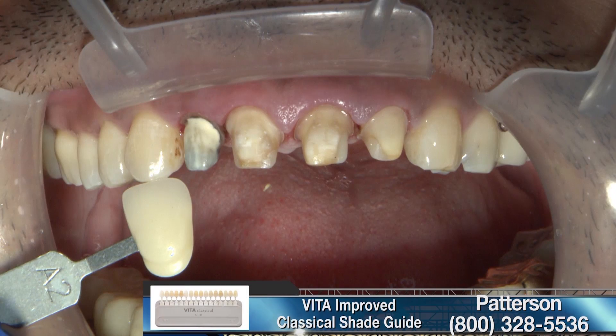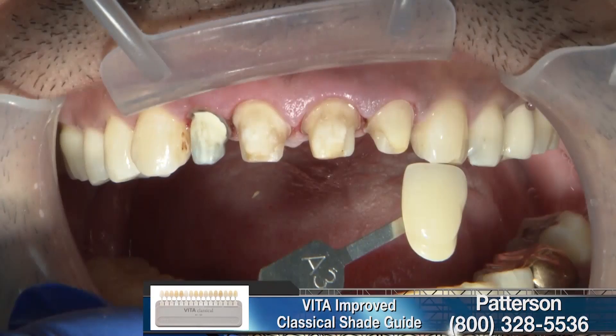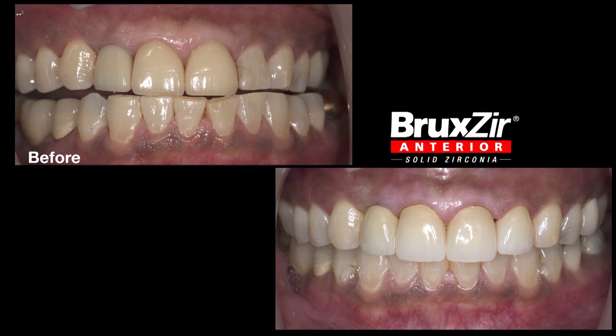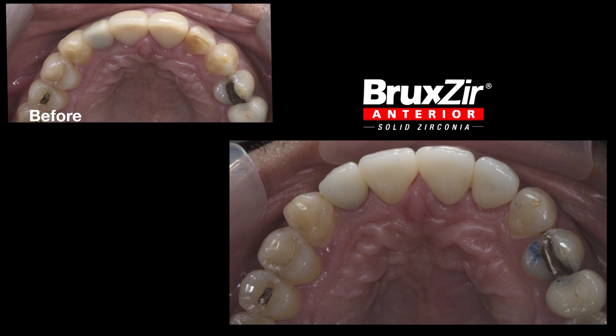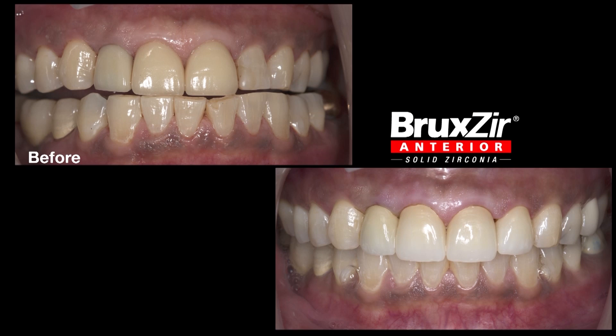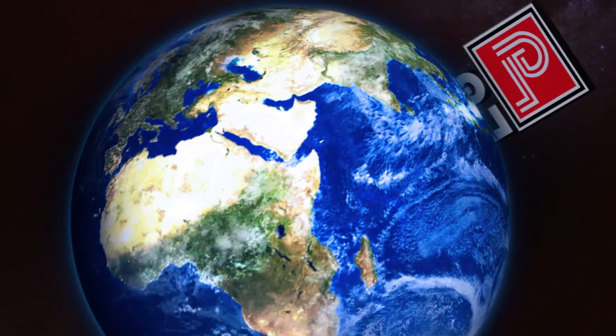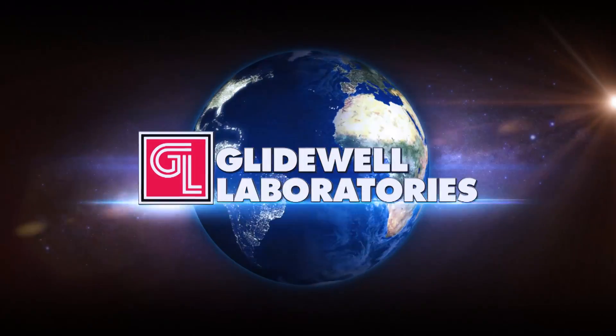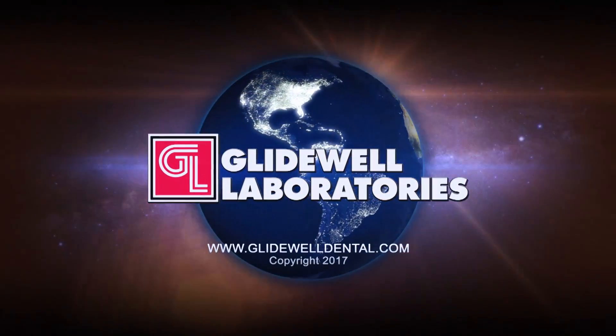Once the stump shade is selected, the information is sent to the laboratory, and the technician can design and produce the Bruxere anterior restoration. As you can see here, they are very well integrated into the patient's mouth. I'm very excited about this product — it brings a little more translucency to the original Bruxere line of restorations. I hope that you get a chance to use it in the near future. Thank you.